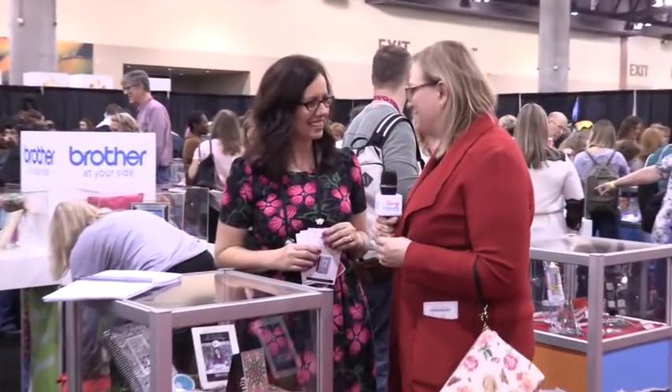Well, thank you so much for showing me. I'll have to come by your booth. Come by the booth because it's pretty fantastic. Thank you so much.